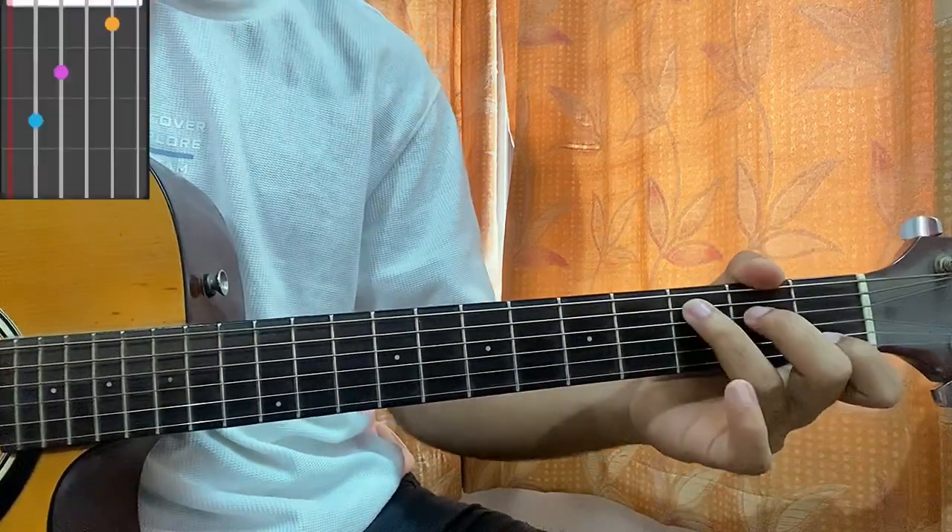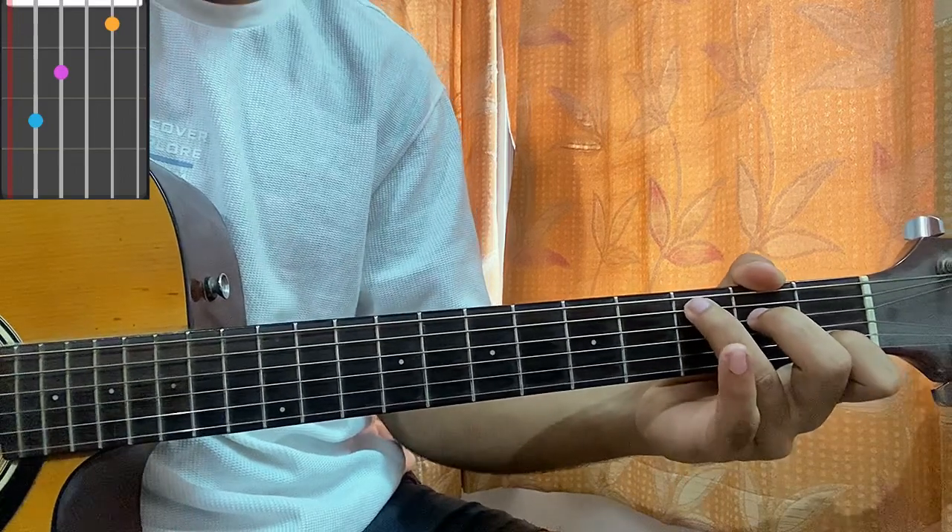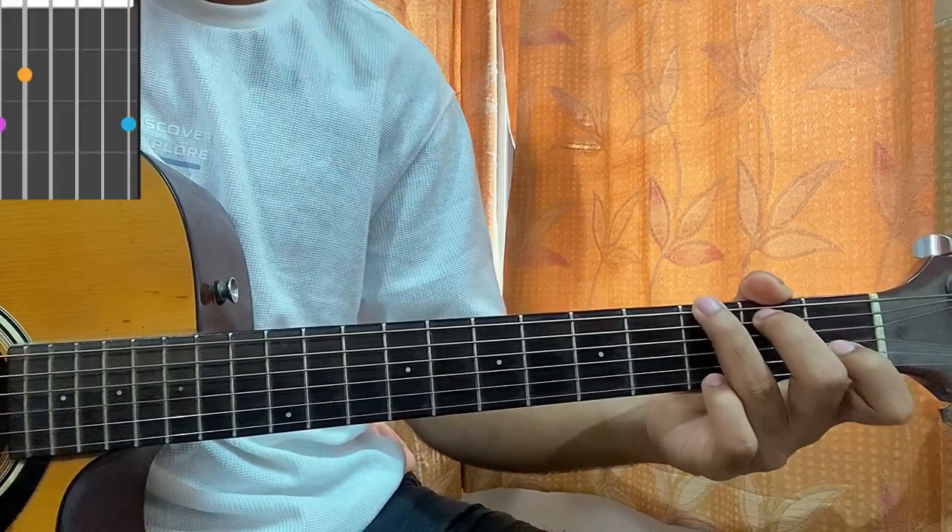Then we have C major: mute, 3, 2, open, 1st, open. Then we have G: 3, 2, open, open, open, 3.